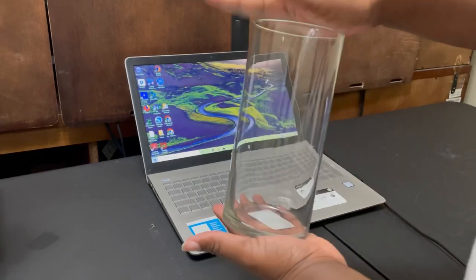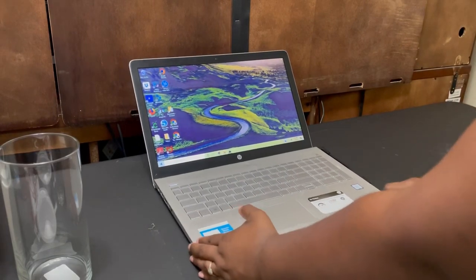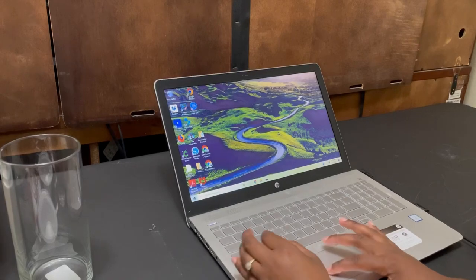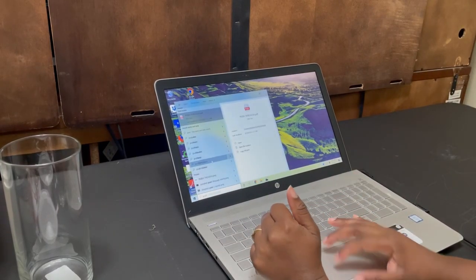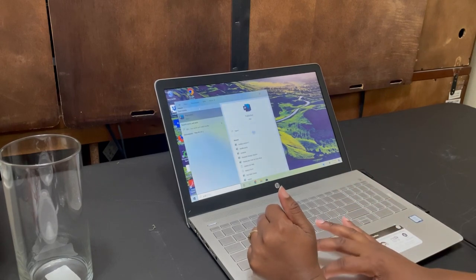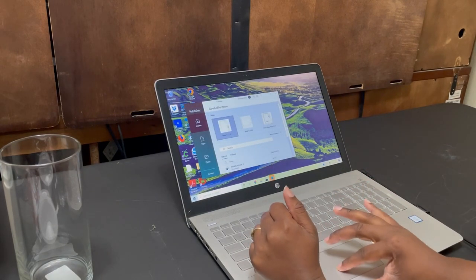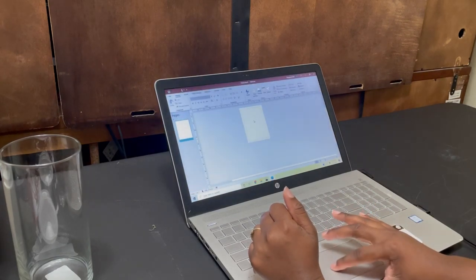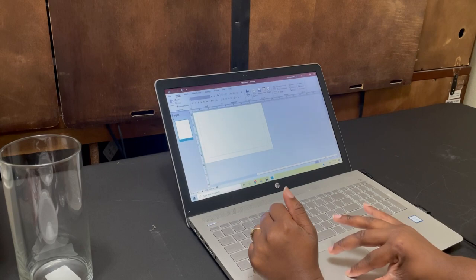So I do have the vase, and what I'm going to do is bring up an image. As you all know, I'm a big Publisher fan, so let me bring up Publisher and open a blank page.